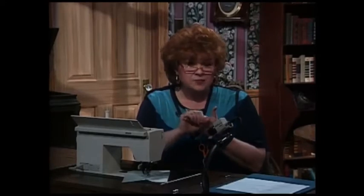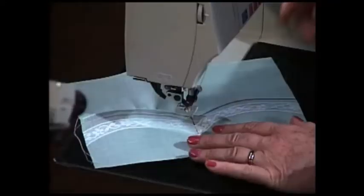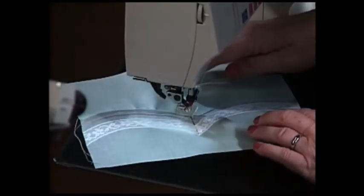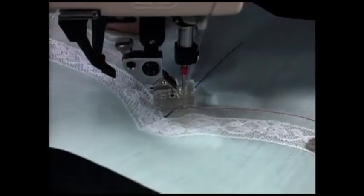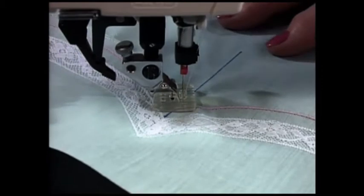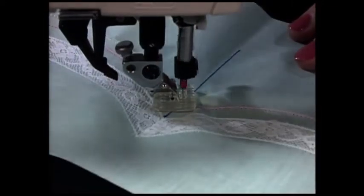Now there are two tricks to this. Your double needles have to bisect — in other words, straddle — one needle on one side of that line and one on the other. Your needles need to be in the down position because you're going to have to turn. Now here is the real magic. The needles are in the fabric, in the sewing machine. I'm going to lift the presser foot — you see, they are in the sewing machine. I'm going to twist this fabric, lower the presser foot again. The needle stayed in the fabric the whole time, and now I'm going to sew again.